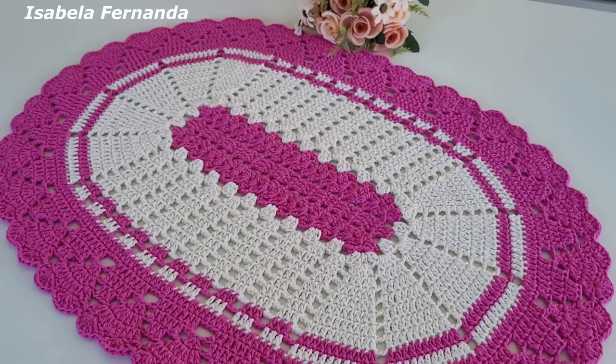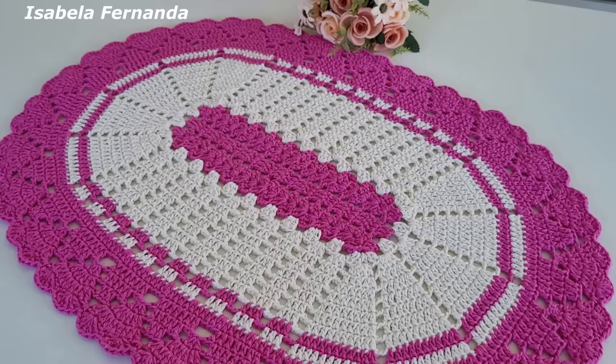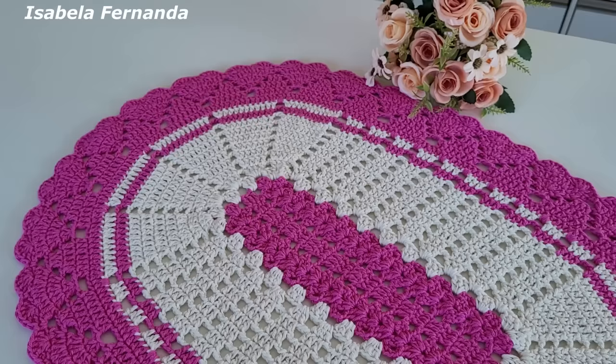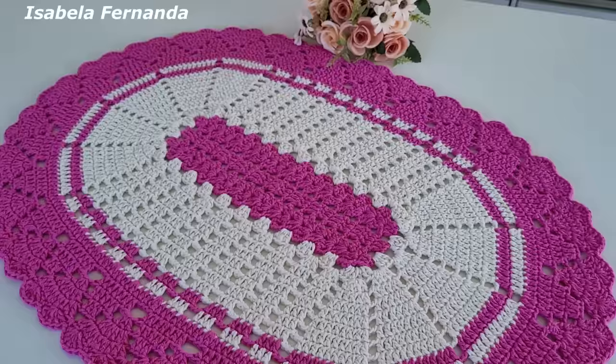Esse tapete ficou com a medida de 75 centímetros de comprimento por 53 centímetros de largura. Lembrando que essas medidas são na minha tensão de pontos, mas aqui na videoaula eu te explico como fazer para aumentar ou diminuir o seu tapete também. Para fazer esse tapete eu utilizei 395 gramas de barbante.